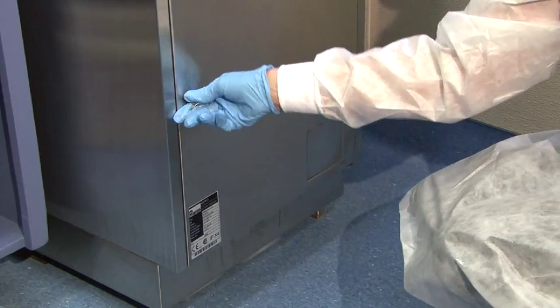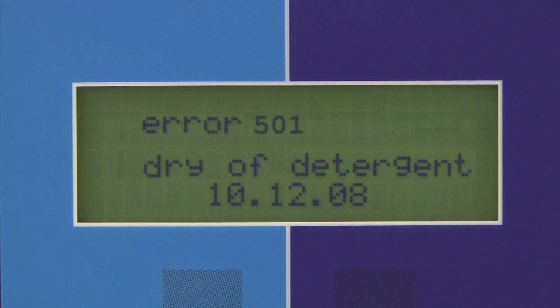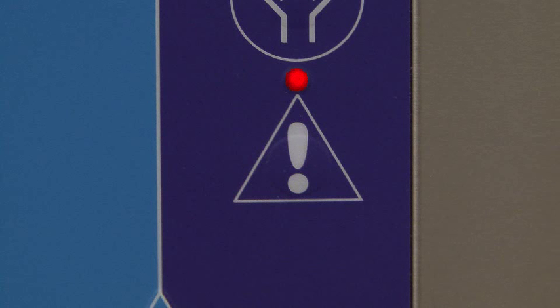If either jug is allowed to run dry, sensors will alert the Myco and it will enter a clinical lockout condition. An error message will display and the alert button will highlight red. The machine will not operate until the empty jug is replaced. If this happens, contact maintenance for assistance.